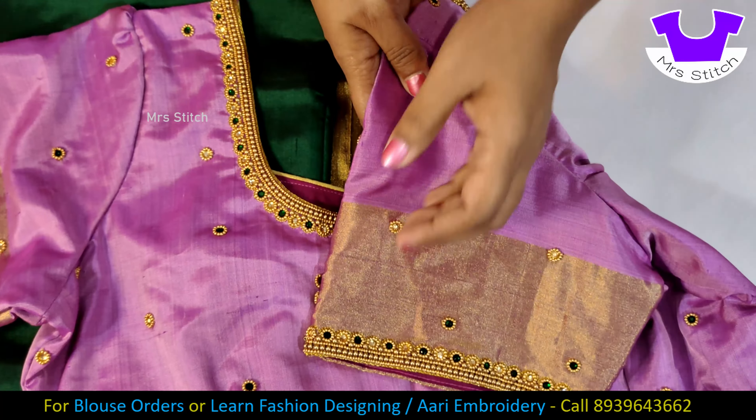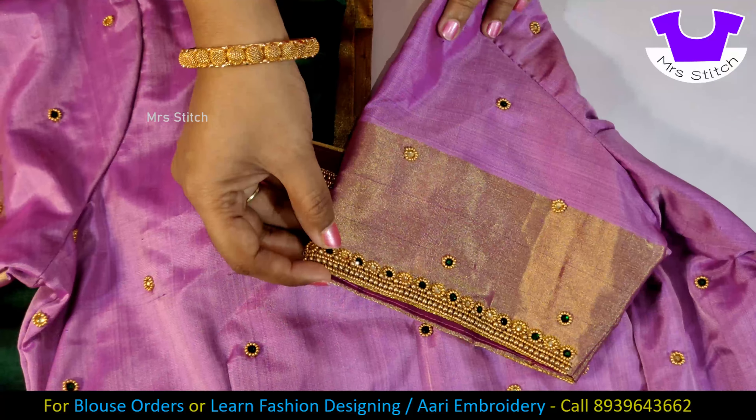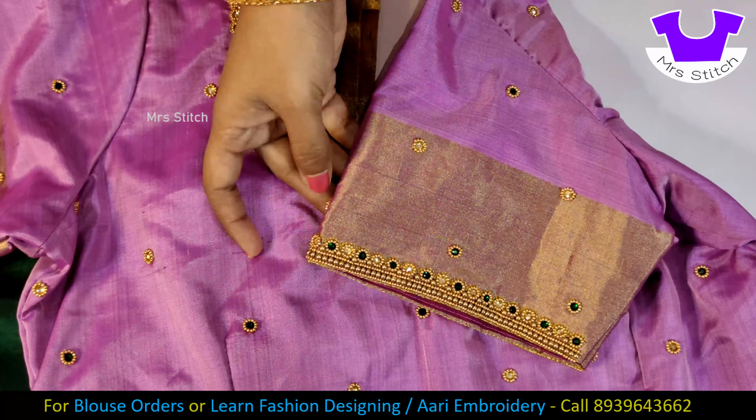We have a sleeve — this is the sleeve. The sleeve has a border, and the border is the same as the back neck. The dust work is done.